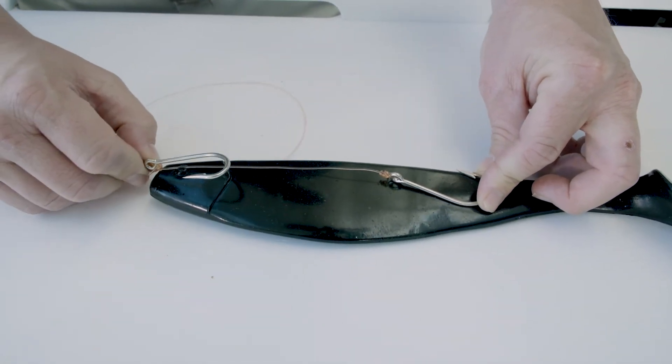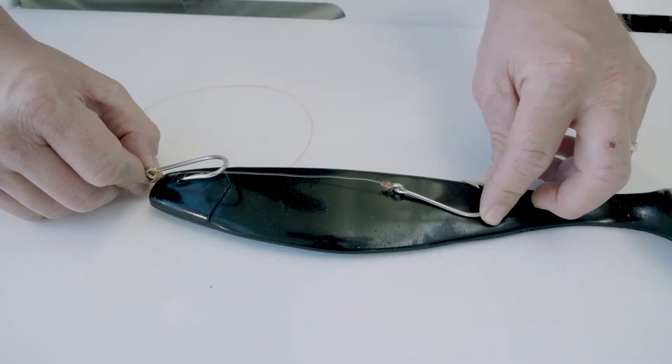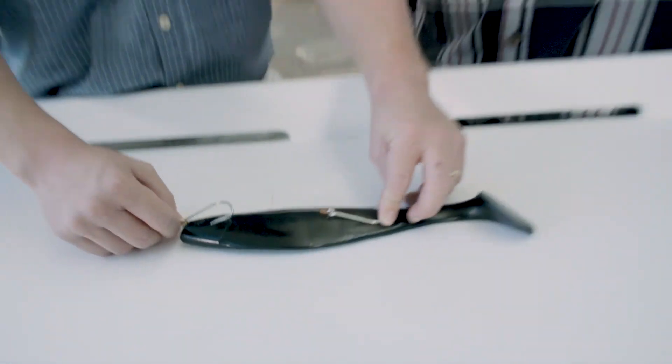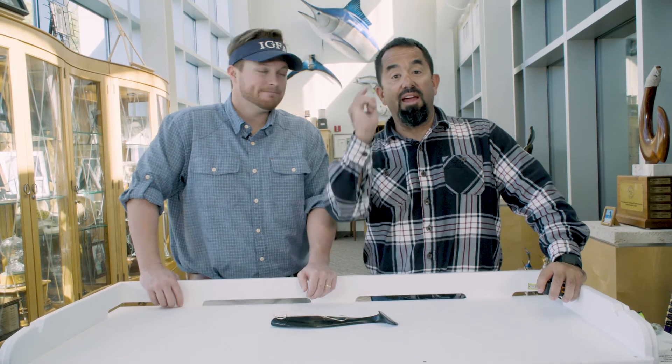So to recap: hooks aren't overlapping, 18 inches from eye to eye is the maximum you're allowed, and both hooks have to be firmly embedded or attached to the bait. That's pretty plain and simple. There you have it, guys. Thanks for joining us here in the Fly Zone.